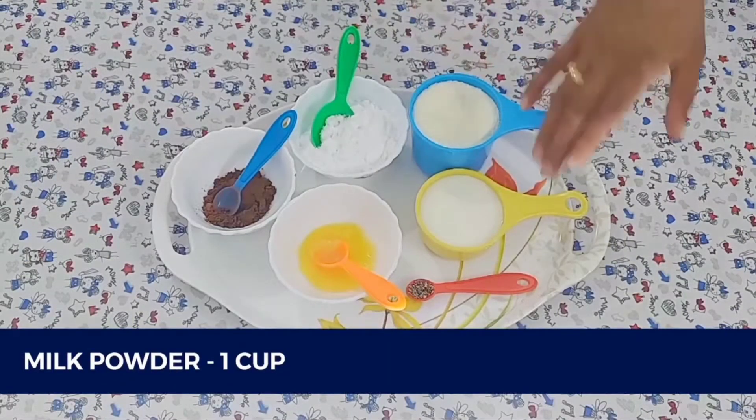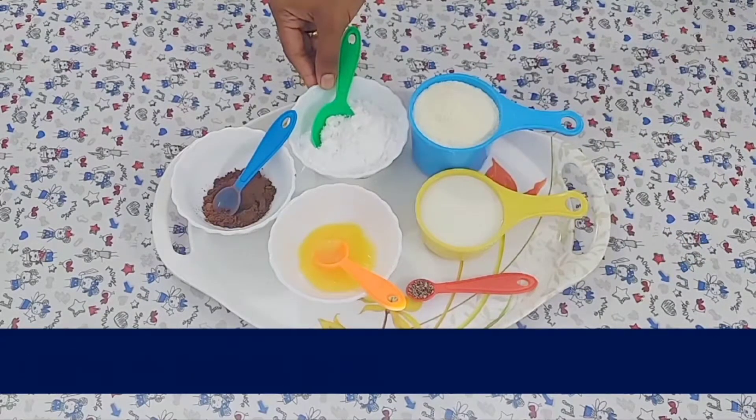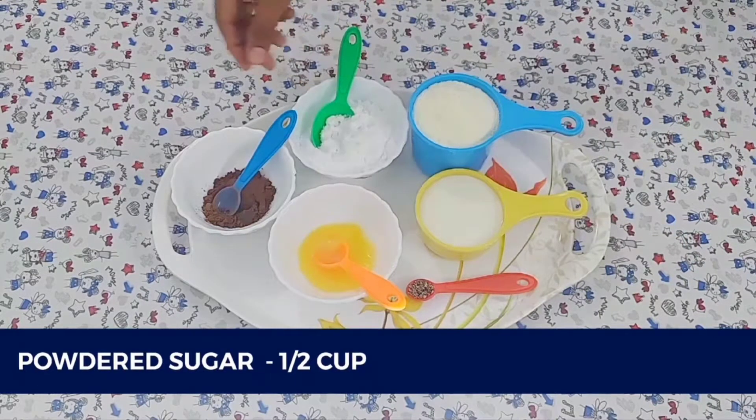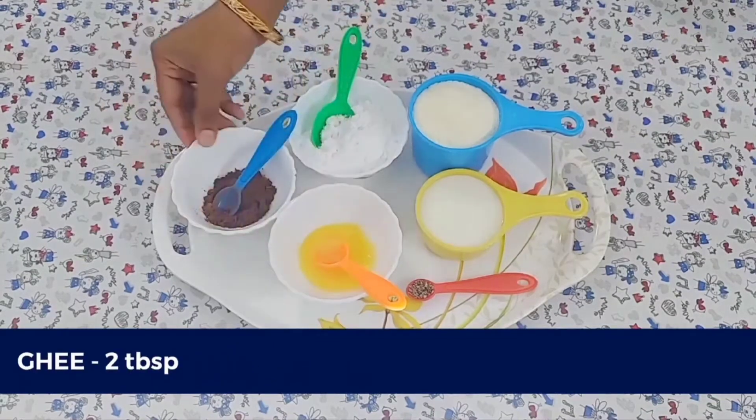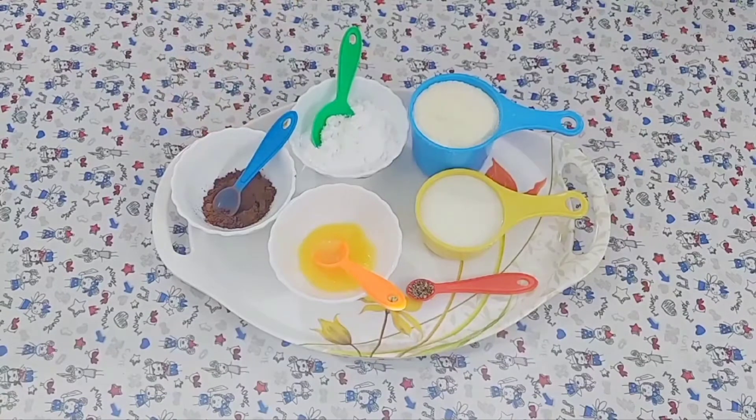1 cup of milk powder, 2 cups of salt, 1 cup of salt, 1 teaspoon of cocoa powder. Let's take the milk powder and chocolate powder.